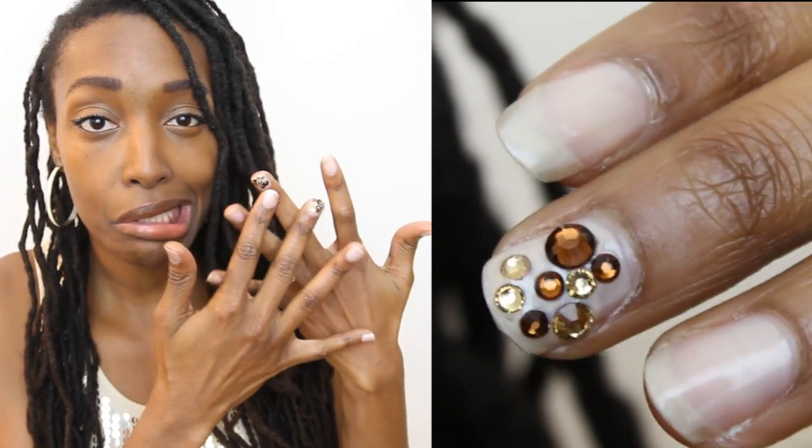I decided to take it up a notch and add a little rhinestones to my party nail. I'm obsessed with gold, sequins, glitter, and sparkly stuff, and my golden birthday is coming up — that's when you turn the same age as your birthday. I'm turning 29, so I thought what better way to celebrate than with some sparkly golden rhinestone goodness on my nails.